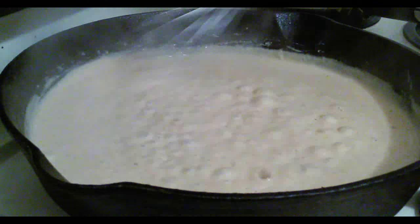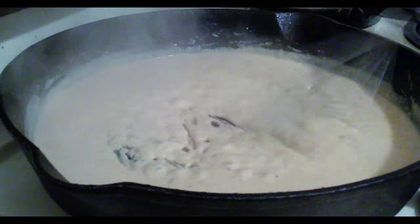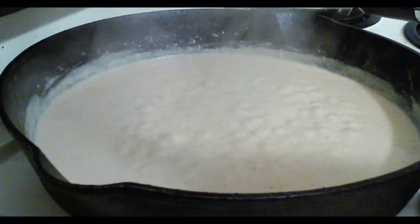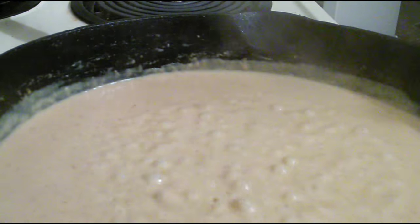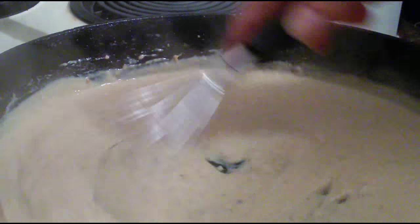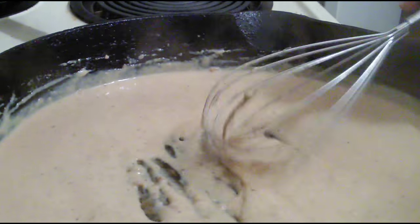Now this is an iron skillet, so it's still going to cook a little bit in this pan. So what I'm going to do right now is remove it from the heat. As you can see, it's still cooking, so I'm going to keep stirring a little bit. Iron skillets are much more hot than a regular stainless steel skillet, so if you don't want it to overcook, you'll need to remove it from the heat and then it'll finish cooking.